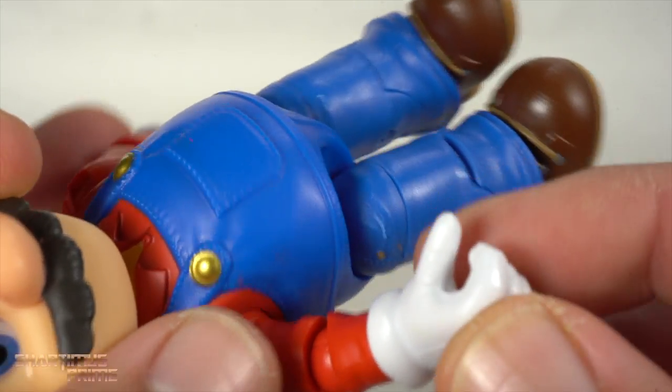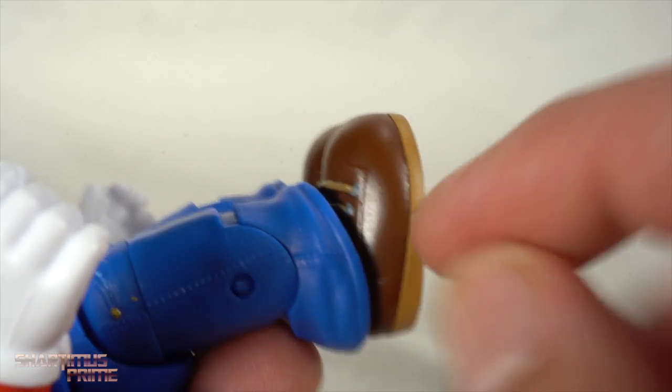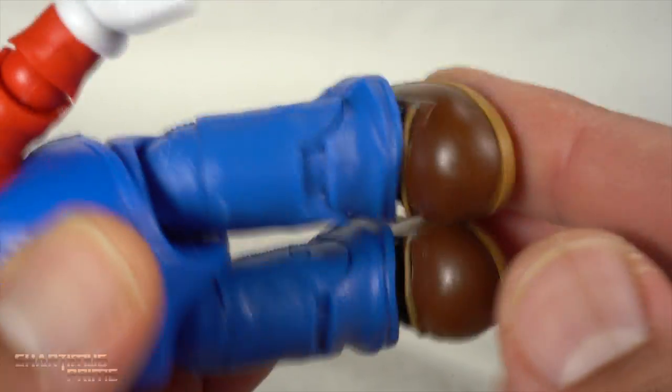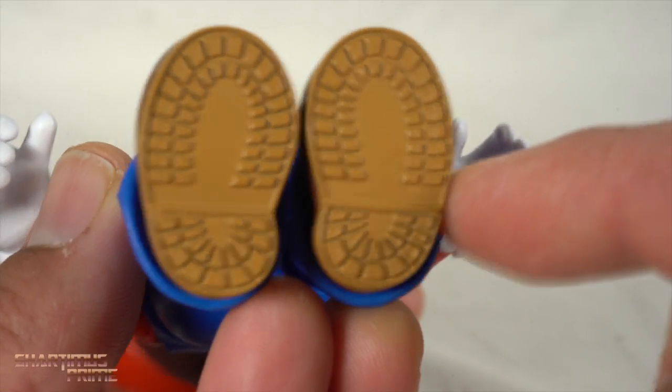Nice little line sculpted right there. I wish it had interchangeable hands — a set of fists would have been great. The shoes or the boots look fantastic. Look at that — nice details right over here with the laces and everything and the hoops. And the bottom of the boots have some nice detail as well. It's all sculpted, not painted, but man, it looks really good.